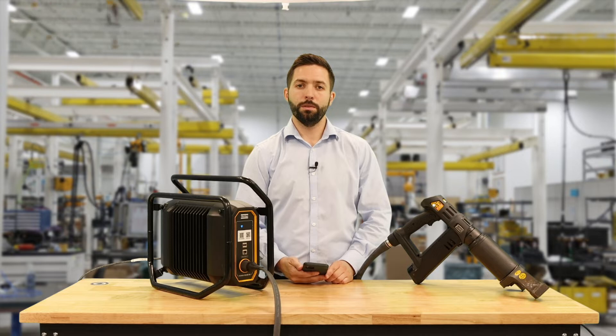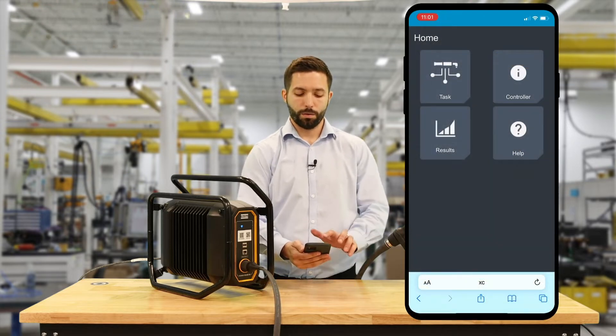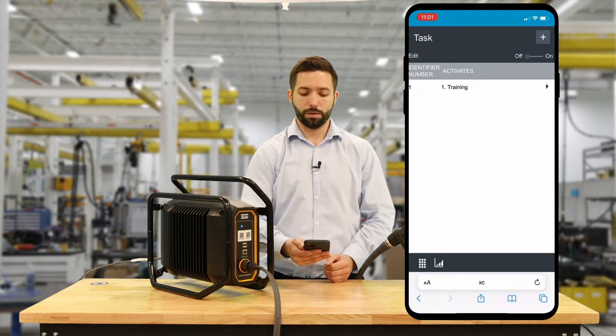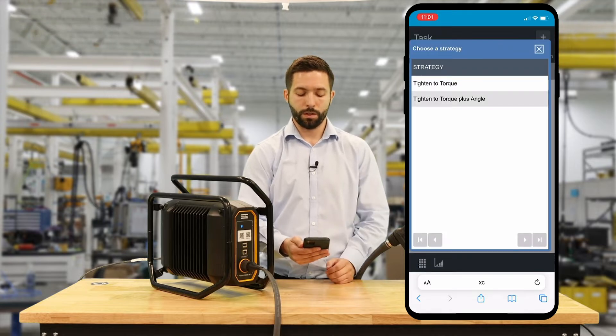The first thing we're going to do is take our smartphone, which is already connected to the controller. We're going to select Task, and this is going to pull up our list of tasks which are already in the controller. I'm going to create a new task using the button in the top right.